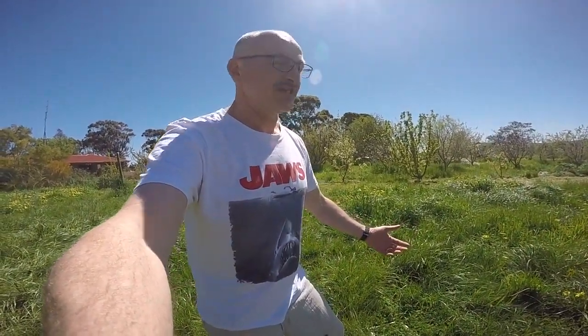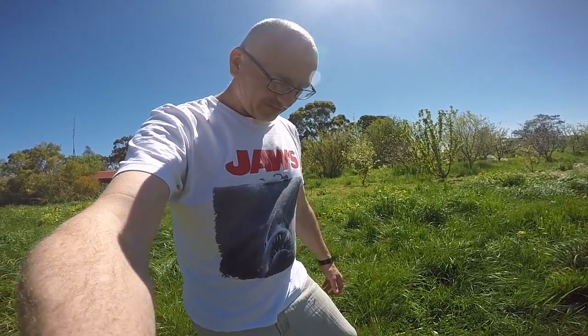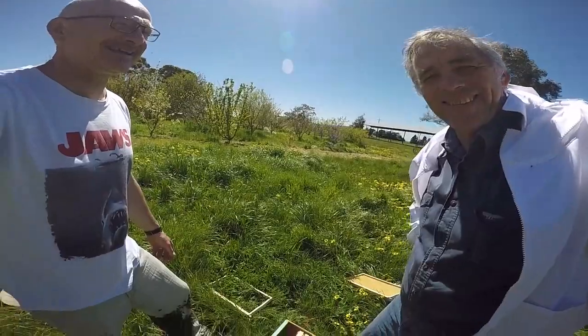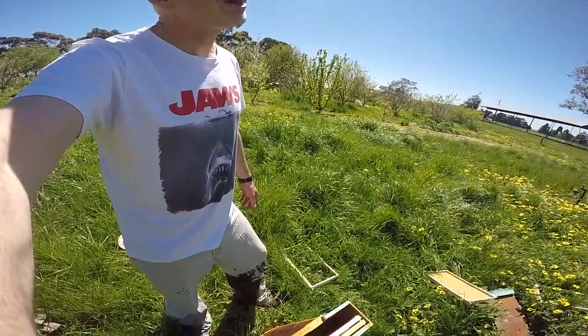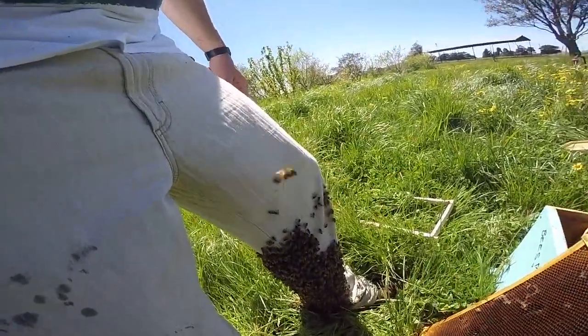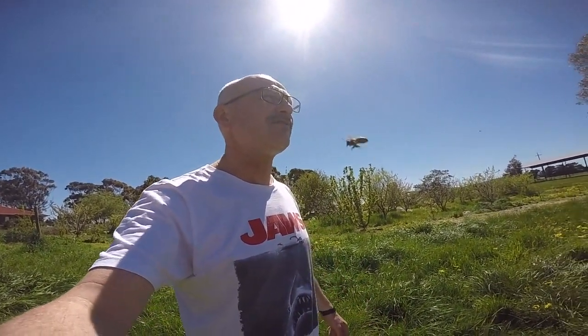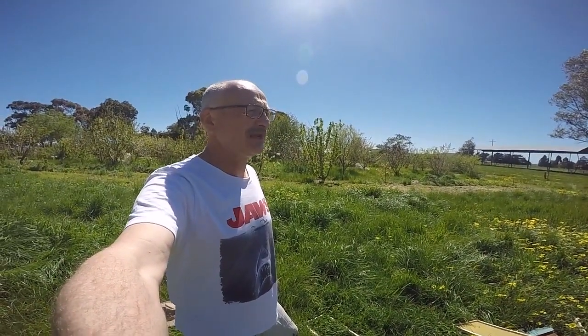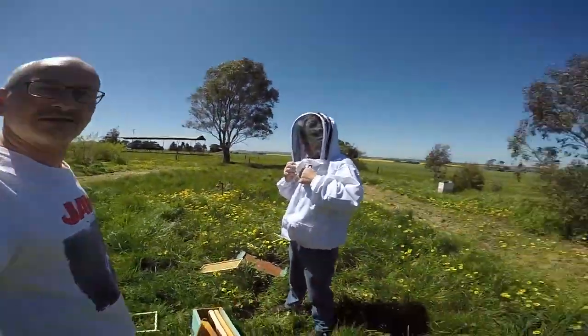We're going to use the old brood frame that I've taken out of the freezer. As an observation, you'll notice that the bees are staying well away from the smelly part — they are close to home but not too close. I'll put this on — this is going to be fun. These bees are probably the toughest, feistiest that I've got — the ones that swarmed out — but we can talk about why they swarmed. Here's the eggs.